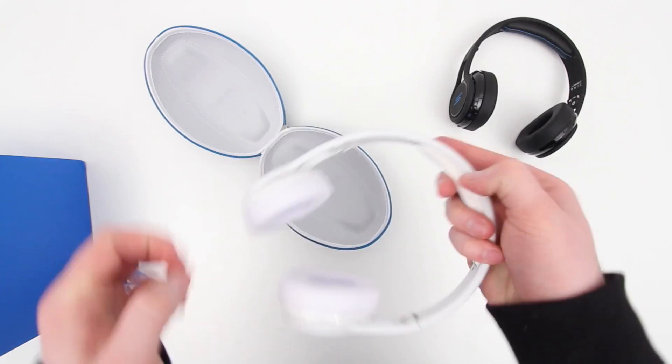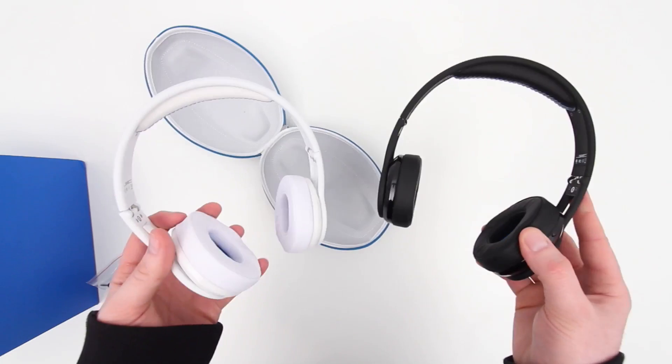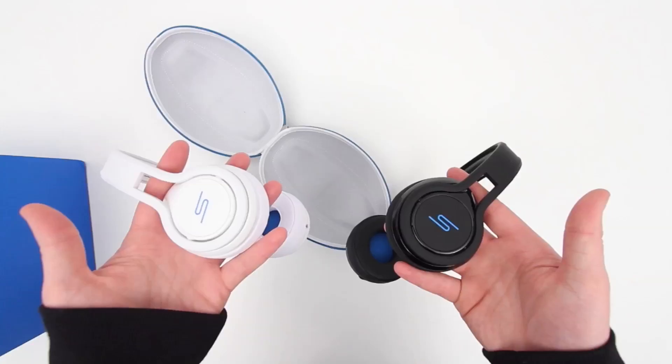So I guess this is a good time to ask you guys which ones you prefer. If you were purchasing these headphones right now, would you select the white ones or the black ones? Which one is better for you?